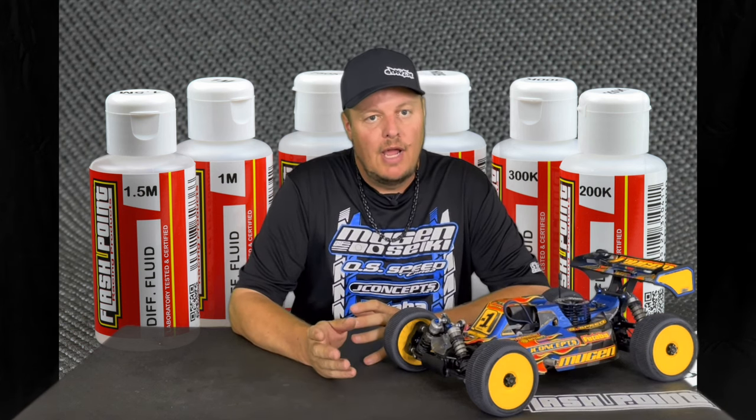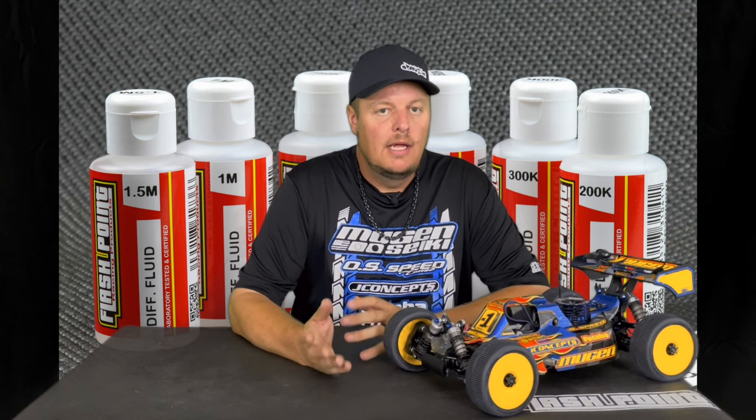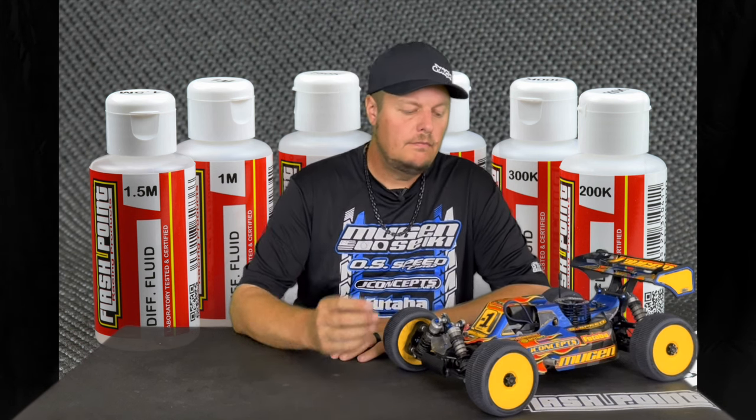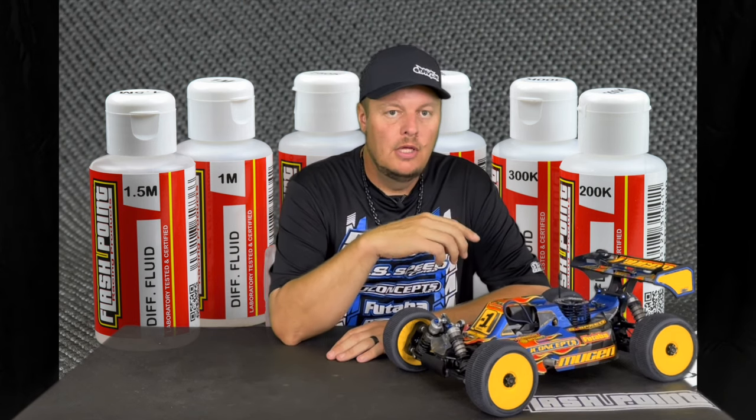Again, it's about having the right fluid and balance for the amount of grip you have. Typically, higher grip means higher diff fluid, lower grip means lower or lighter diff fluid. As far as the center goes, the center diff basically controls the overall drive of the car — it's kind of like your slipper clutch.